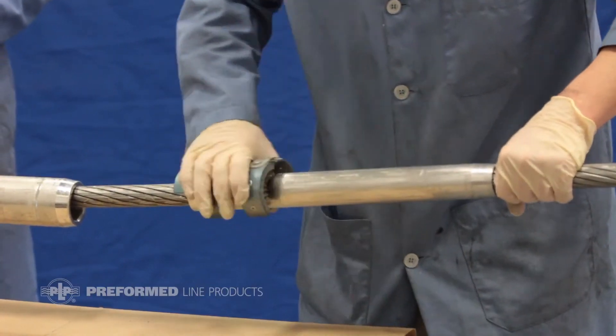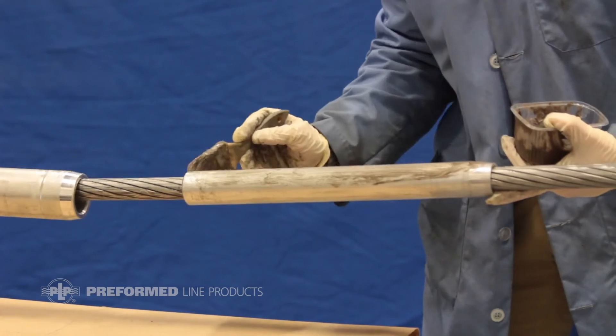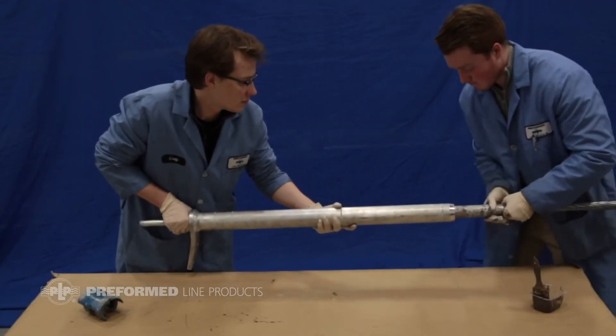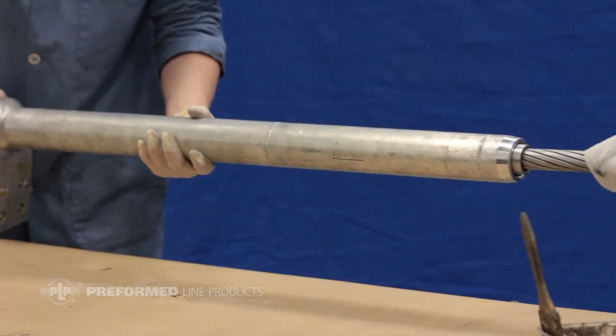Wire brush and apply oxide inhibitor to the outer diameter of the inner aluminum sleeve. Slide the inner aluminum sleeve onto the outer sleeve so that one inch of the inner sleeve is sticking out, or until it is stopped by the indent.